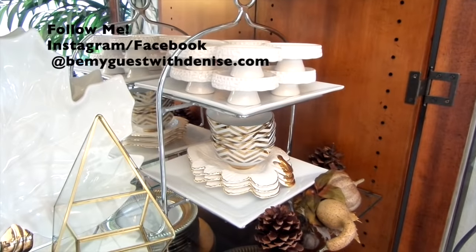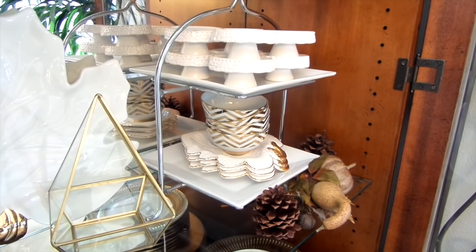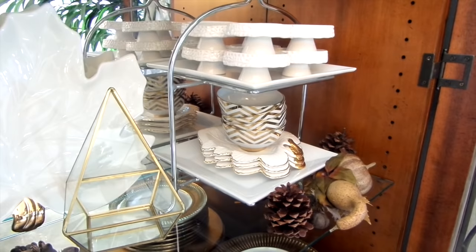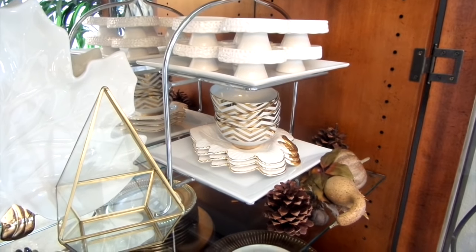You all know my weird obsession for tiered trays. This is actually a Goodwill find for $2. I added mini cupcake stands on the top and dessert bowls and dishes on the bottom, and I can use the stand for desserts or appetizers — double duty use once again.